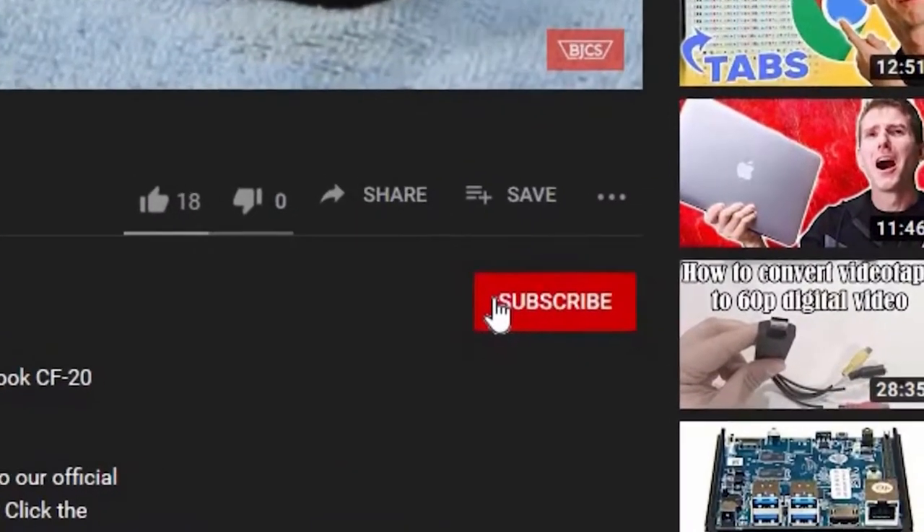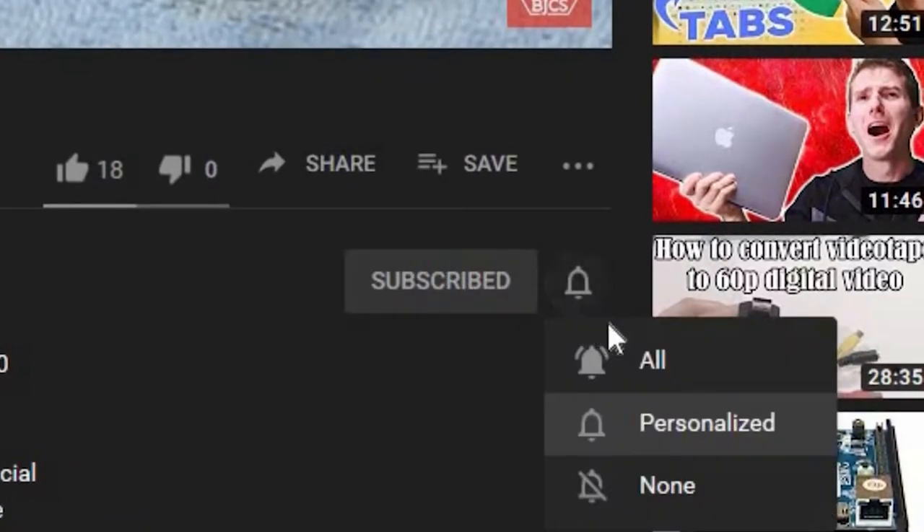Hi, this is Bob from Bob Johnson's Computer Stuff. If you're looking for an online Toughbook community that gives tips, tricks, and support, hit that subscribe and bell button so we can notify you of all our newest upcoming videos. Today I'll be giving a short walkthrough of the Panasonic Toughbook FZ-G1, so stay tuned.